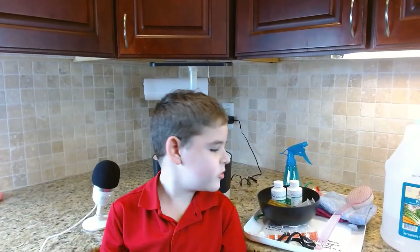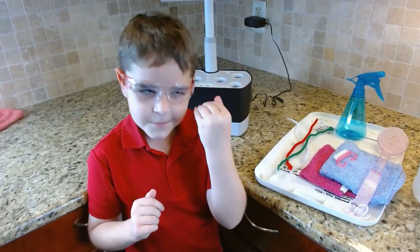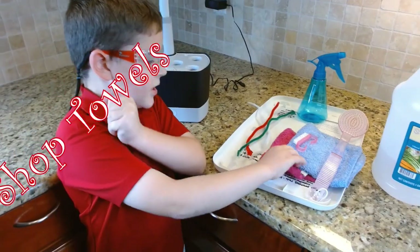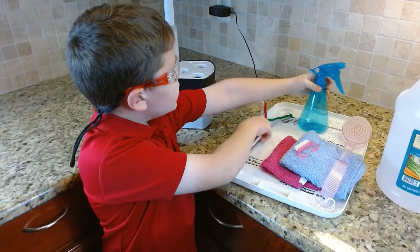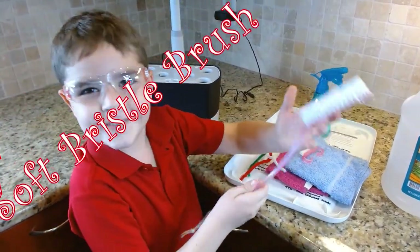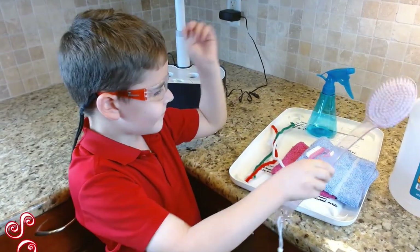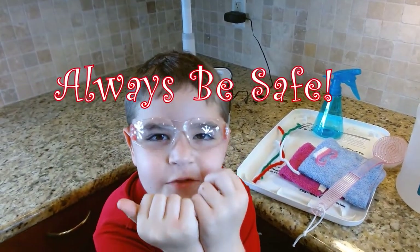First things first, safety glasses. Here are a few things you may need to use: towels, a spray bottle, pipe cleaners, and a brush. And safety glasses.